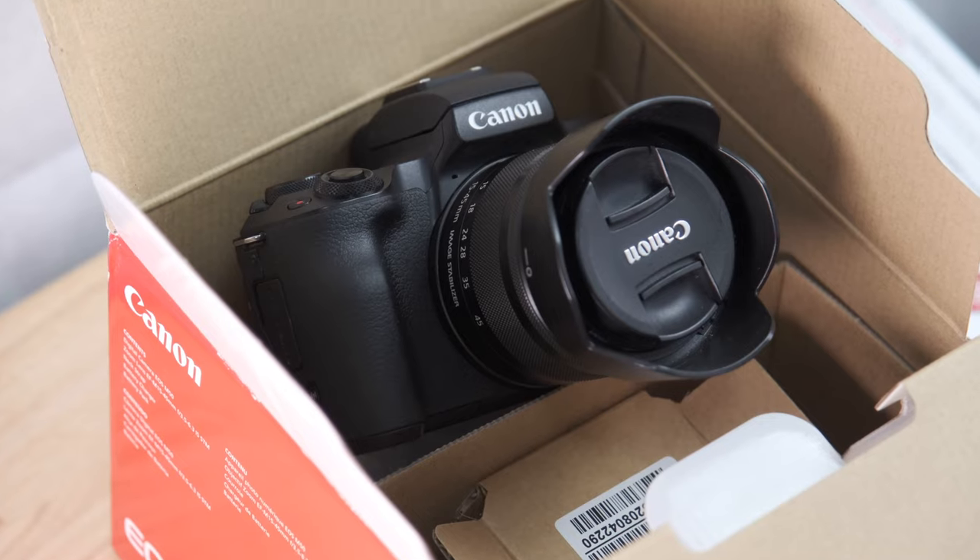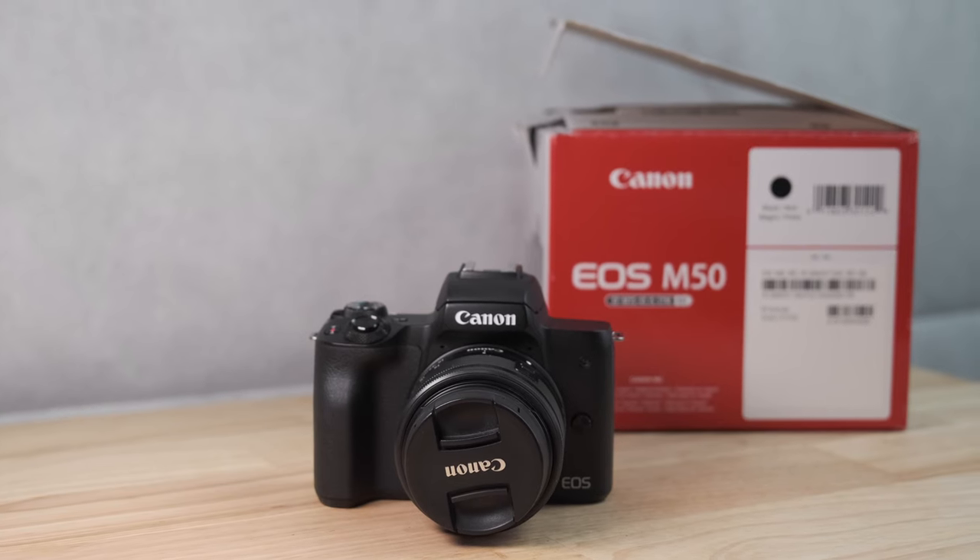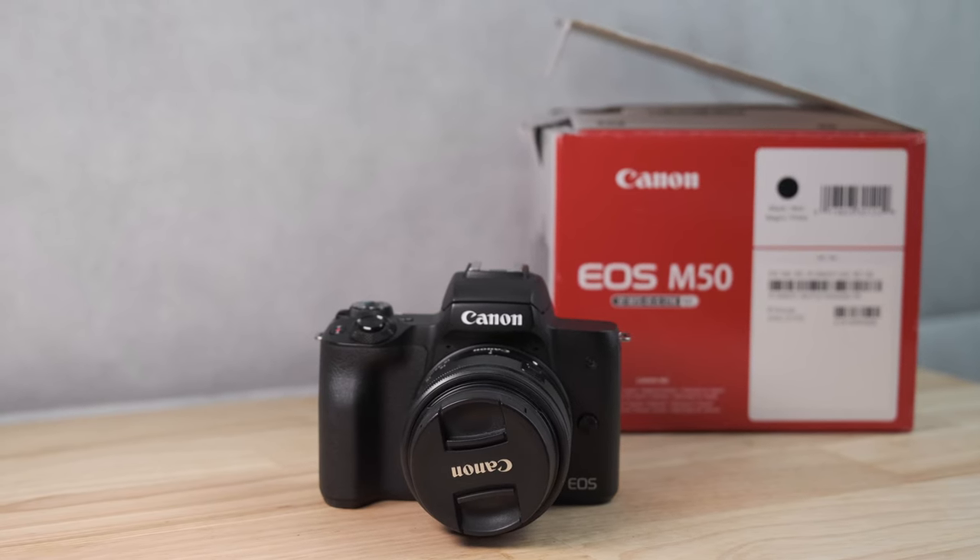So you bought your Canon M50, you've gone out and done your first photo shoot, and after coming back and looking at the photos, they have not lived up to what your expectations were. This is pretty common with anybody who buys their first new mirrorless or DSLR camera, or the first camera they've bought or used in a while.